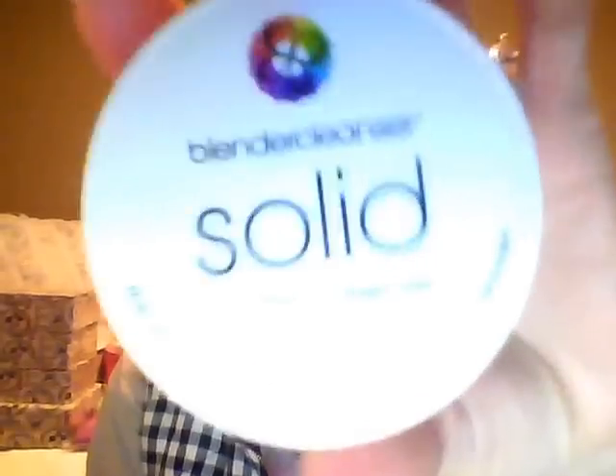Most of my brushes are already clean because I cleaned them during a previous review, but I did find a couple that weren't looking great. Here's one of them. I also have this blender cleanser from Sephora - it's about twenty dollars. This is for deep cleansing - you'd want to do this every two weeks to wash all your brushes. It has a soap dish and a little drainer. You take your dirty brush, get it wet and rub it around on the grate.